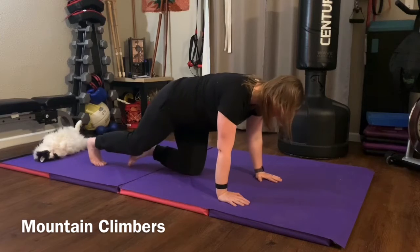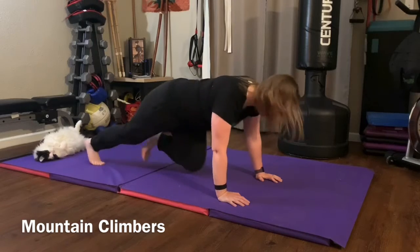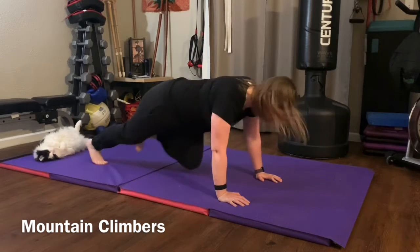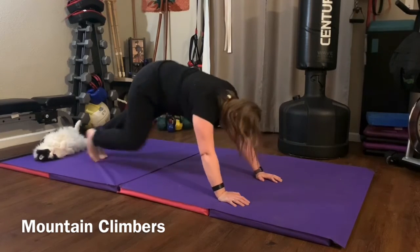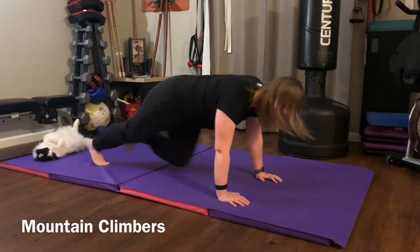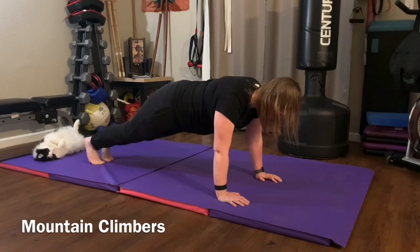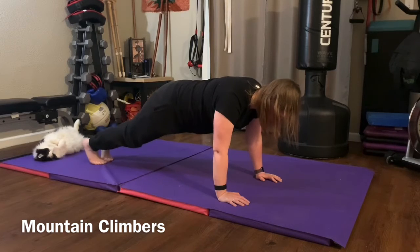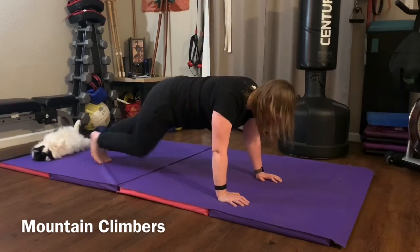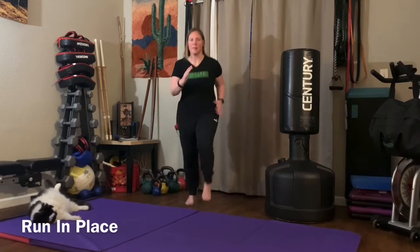Next we have mountain climbers. In the high plank position, rapidly pull in one knee at a time as quick as you can. Try to keep good spinal alignment, good core engagement, and hands underneath the shoulders. A lot of times people slowly drift back with their hands way above their head and butt up in the air — avoid that and maintain a solid high plank. You can do a slower version or go back and forth from quick to slow ones.